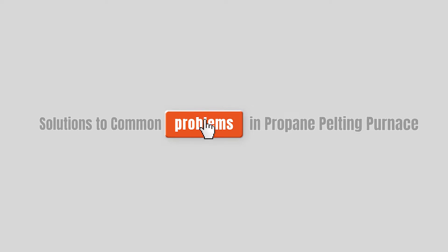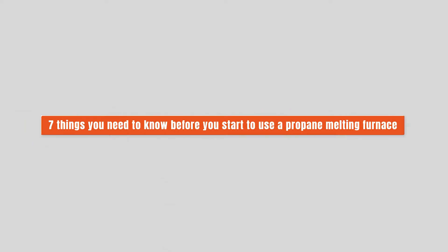Solutions to common problems in propane melting furnace: seven things you need to know before you start to use a propane melting furnace.